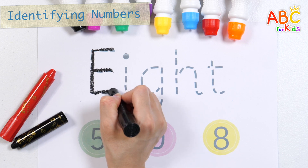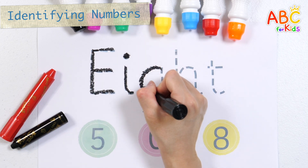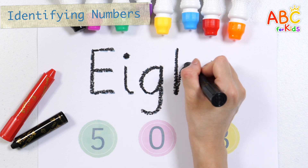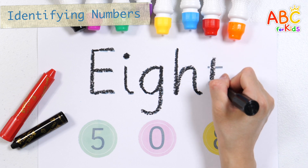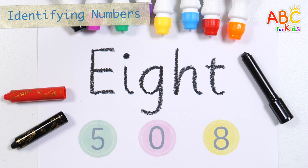A, B, C, D, E, F, G, H, I, J, K, L, M, N, O, P, Q, R, S, T, U, V, W, X, Y, Z. Now I know my ABC's, next time won't you sing with me?